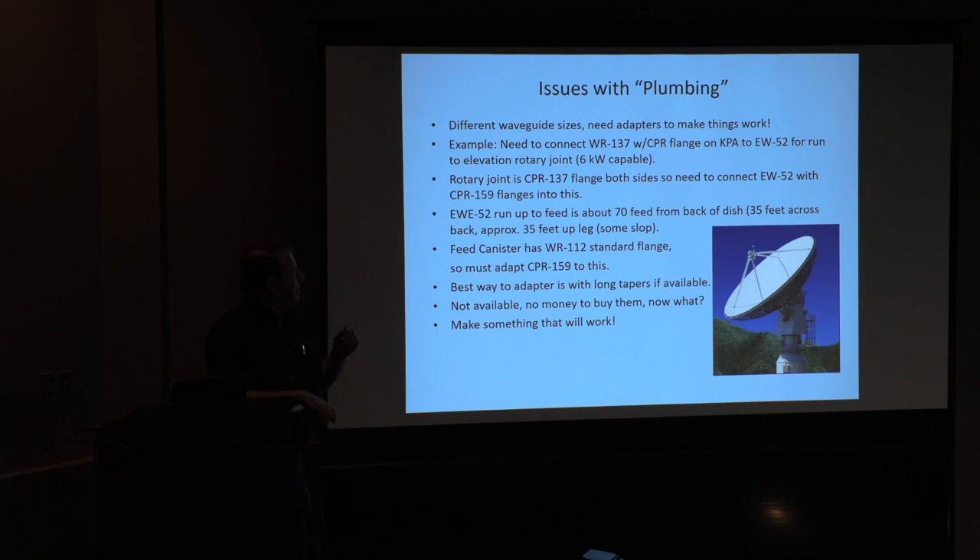So now I've got the rotary joint in WR-137. I've got to come out of 137, go to WR-159, go up to EW-52, come back out of 159, go down to 137, and then go all the way up to the dish — coming down from 159 to 137 to 112. The guys at JPL are amazed at what we're able to do and the price we're able to do it for. They're fascinated because we're using ham radio mentality for this stuff.